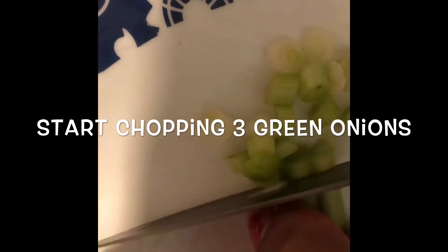We're going to need these green onions to be chopped up and held to the side. Just chop them up any size you like — I prefer mine small — and just keep them to the side.